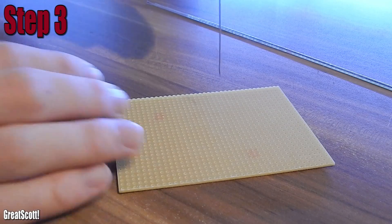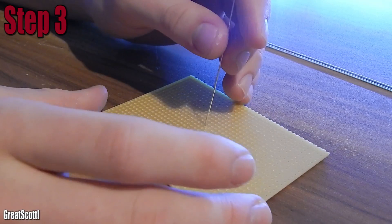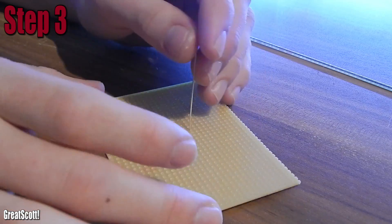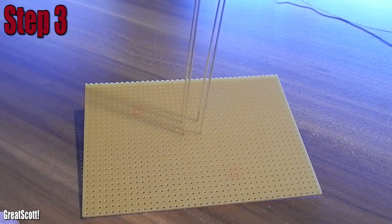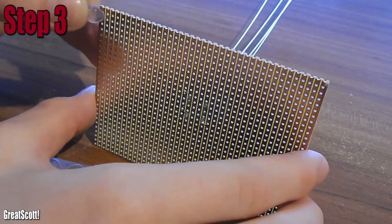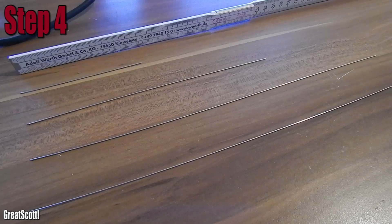Step 3: I soldered 4 copper wires which are 30cm long to the PCB, which will represent the root of the tree. Two of them will be the 5V rail of the tree and the other two the ground rail. I also added plastic feet to give the PCB more grip on the surface.